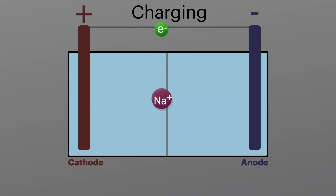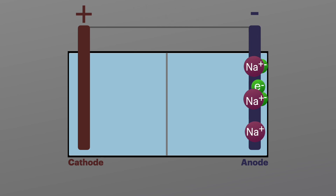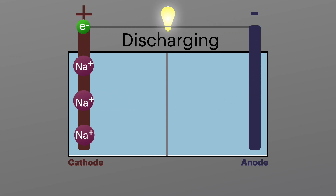The electrons travel down the wires from the positive terminal to the negative terminal, while the ions travel through the battery electrolyte from the cathode to the anode side. When you power something through the battery, the electrons and the ions move in the opposite direction, from the anode to the cathode. When all of the electrons and ions have returned to the cathode side, the battery is totally discharged.